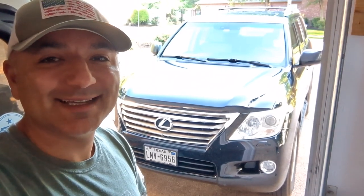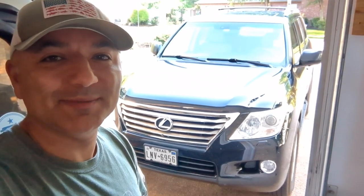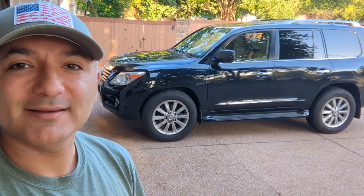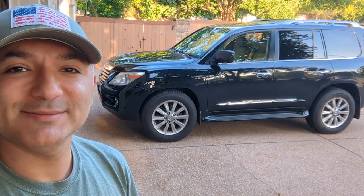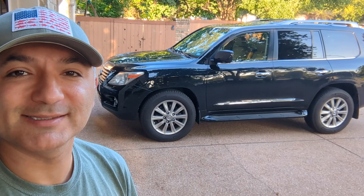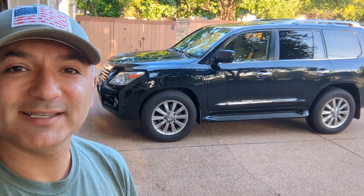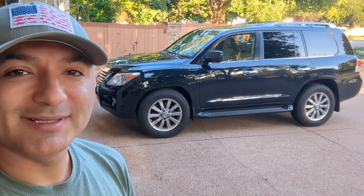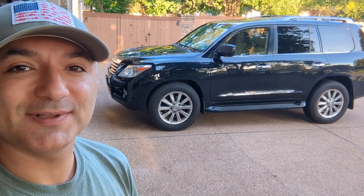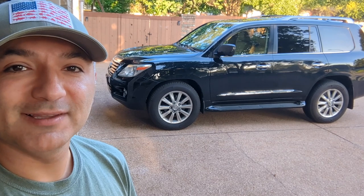Welcome back to the channel. Today I've got a video admitting my mistake. If you've been watching for a while, you know a few months ago I put some very high quality custom CNC machine spacers — one and a half inch hub centric and lug centric spacers — on our LX 570 here in the background. I absolutely love the way that it rides, I love that the wheels and tires are flush to the fenders, I love the look.